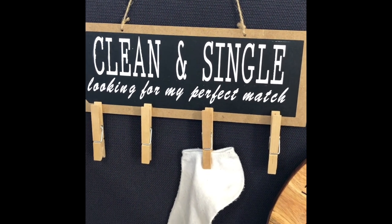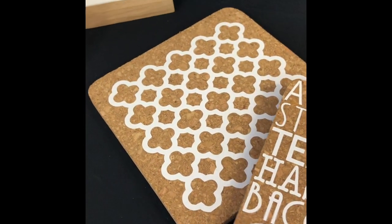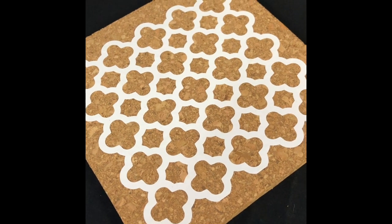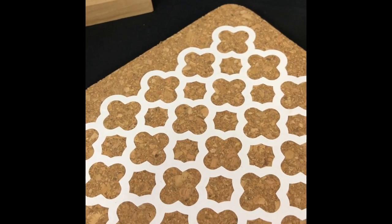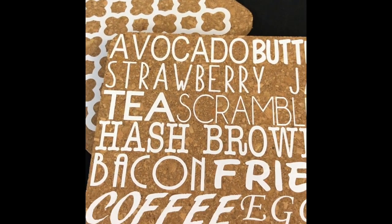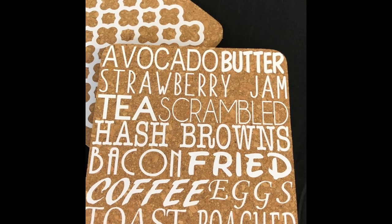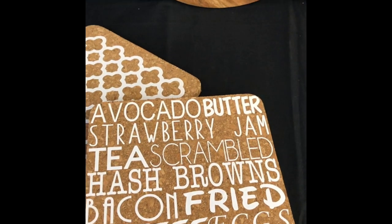Here are some pot holders — two cork pot holders I got from a local store, very inexpensive. One uses a background file from a Cricut cartridge, I think it's Art Booking, cut out in white HTV. Because it is heat transfer vinyl, the pot isn't going to be affected when you put a hot pot on it. This one — which I'm going to demonstrate later today — is just a series of words with all different fonts, all mixed together, attached to the cork.